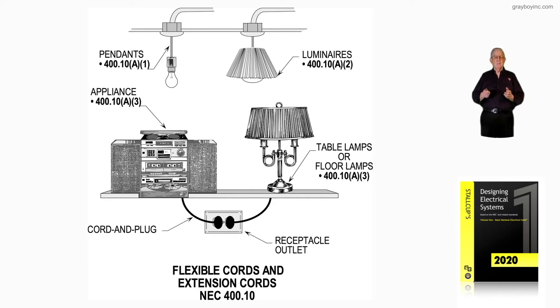In other words, you're cord and plug connecting a lamp or an appliance of some sort. Appliances can be defined in Article 100, so you get a grip on what items are considered appliances.